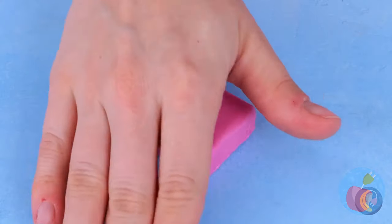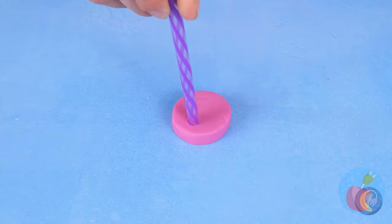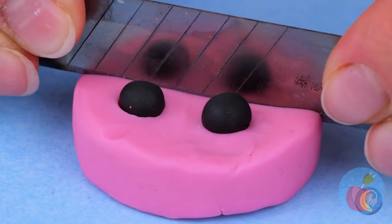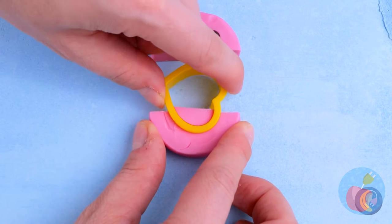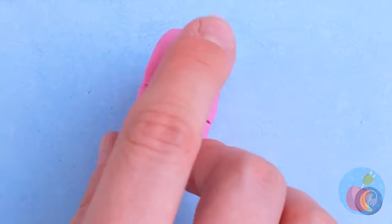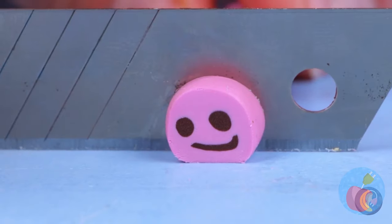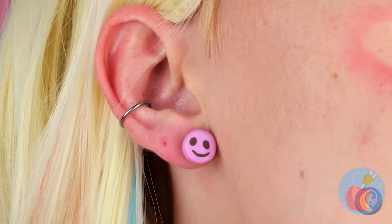Roll some clay into a ball and flatten it. Poke some holes and fill them in. Now let's slice it in half. Cut out a mouth hole and fill it up, too. Roll it up. Slice it up for a bunch of tiny faces. Now just add them to your ears.